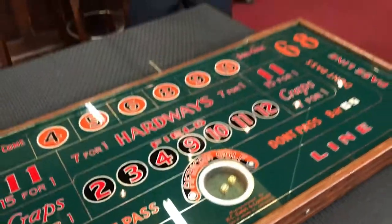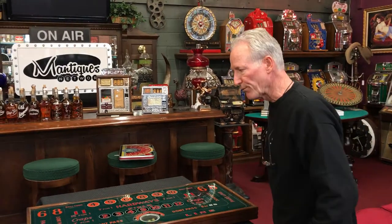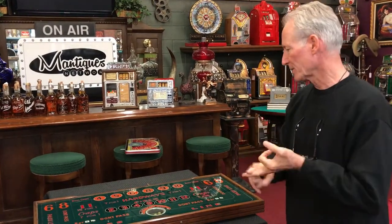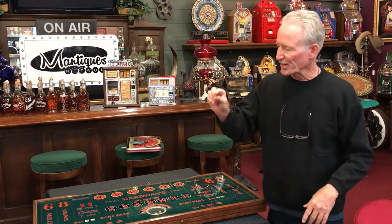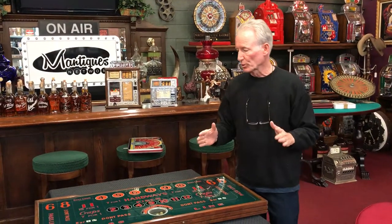I have never seen one of these this size, and I've not seen one that I can recall with a full crap layout. This thing has everything a normal crap table would have. It's a very viable game today. It's absolutely beautiful. It's reverse glass. On a scale from one to ten, I'd call it a nice nine — I'm being ungenerous there. The cabinet's beautiful. The dice roll good. It's like 38 pounds, thick reverse glass. Super, super neat. If you wanted to, you could actually hang this on the wall as a piece of artwork or set it up like I did.